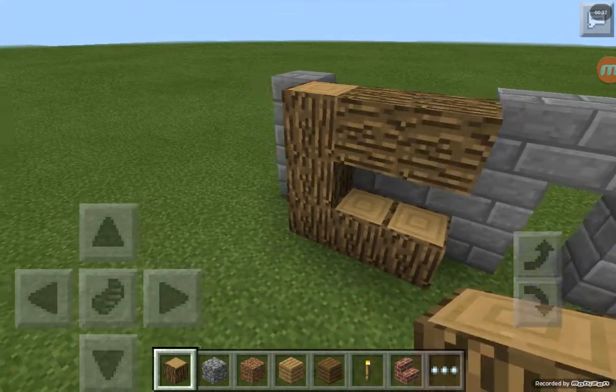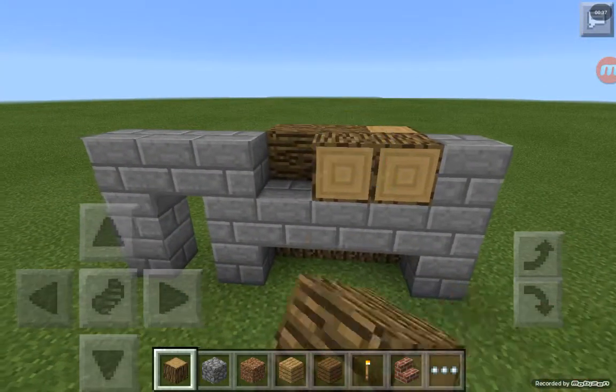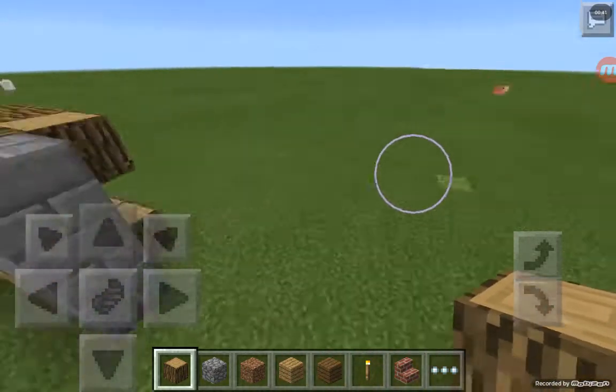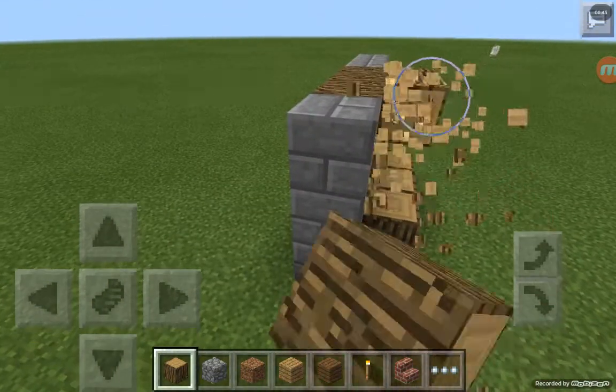Once you did that, you're going to erase the middle block. Then you're going to erase all the back wood because you don't need it.